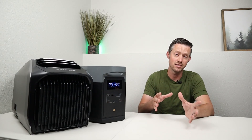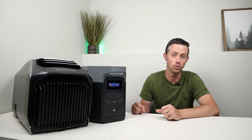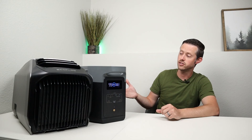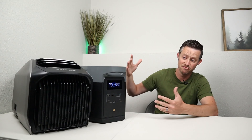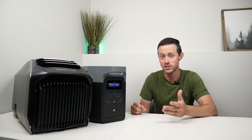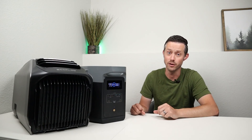One thing I didn't test was how long you can run if you have solar coming in. The Delta 2 Max can take up to 1,000 watts of solar charging input. The Wave 2 uses 500 watts or less, so as long as you have enough solar coming into the power station you can get unlimited run times.